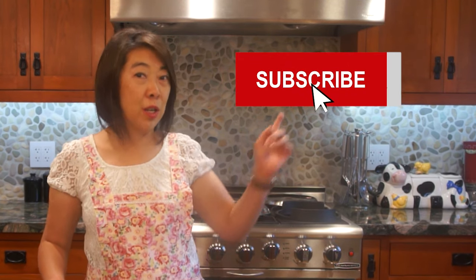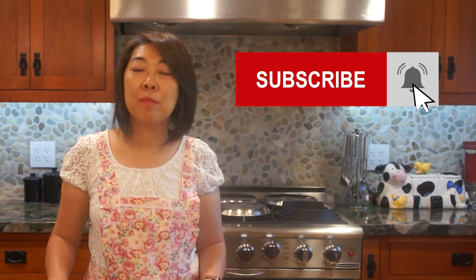If you like this recipe, please don't forget to click that like button down below. Please also share, subscribe, and turn on that notification bell. Thanks for watching and happy eating!